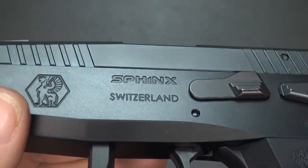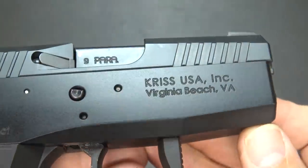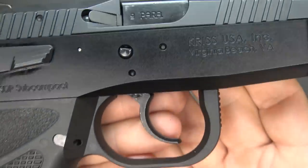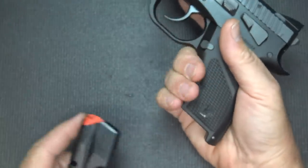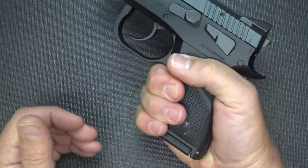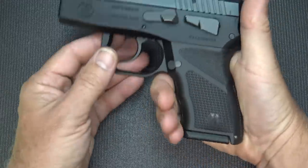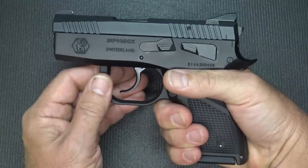Here we have 'Sphinx Switzerland' and the symbol of the sphinx on this side, and 'Kriss USA' — the importer, who are also the producers of the Kriss Vector — a really high quality company all the way around. One of the great things about this is that even though it's a subcompact, with the magazine inserted you have a full grip on the pistol. Now if you have really large hands you may be hanging off a little bit, but with medium hands you can get a full firing grip on the pistol no problem.